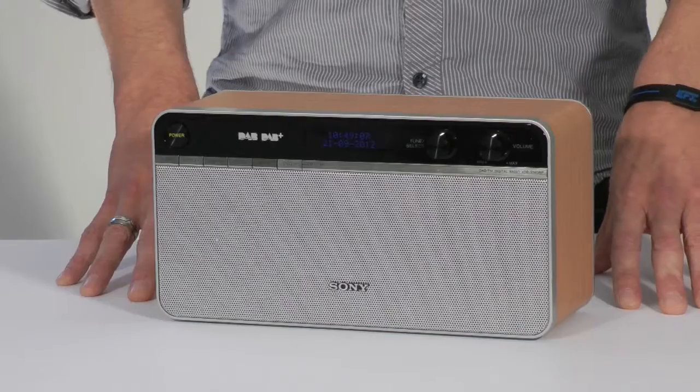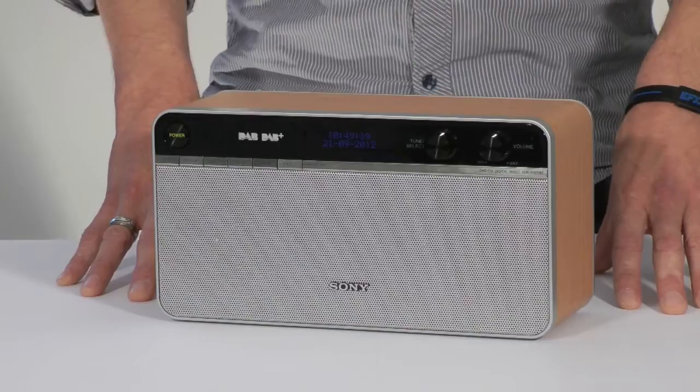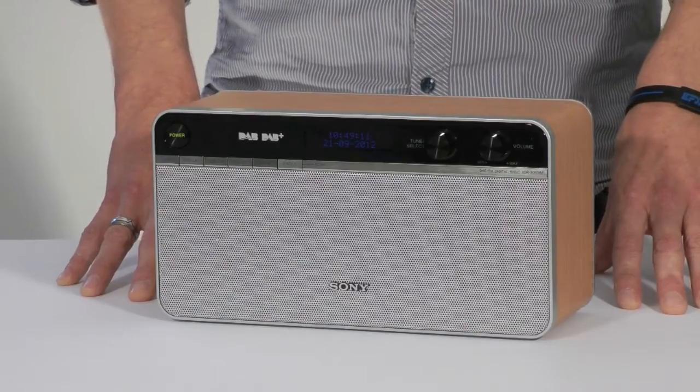The only extra feature is a sleep timer which can be set to turn the radio off in increments of fifteen minutes up to a maximum of one hour.